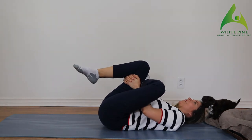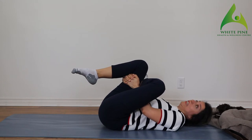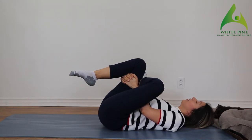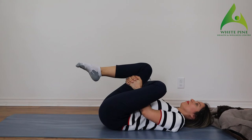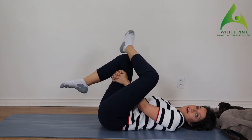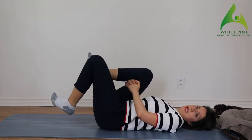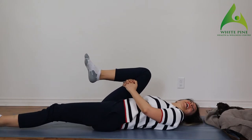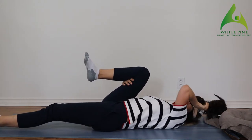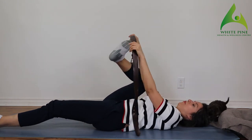Now I want you all to grab your belts. Have one leg down; the other foot — you're going to have your knee either bent or you can have it straight. I'm holding on to the belt with one hand and going to try to bring that foot up towards my chest.